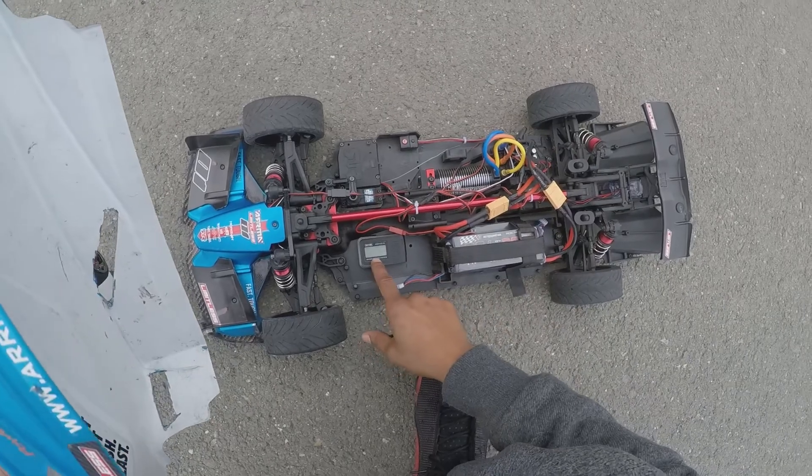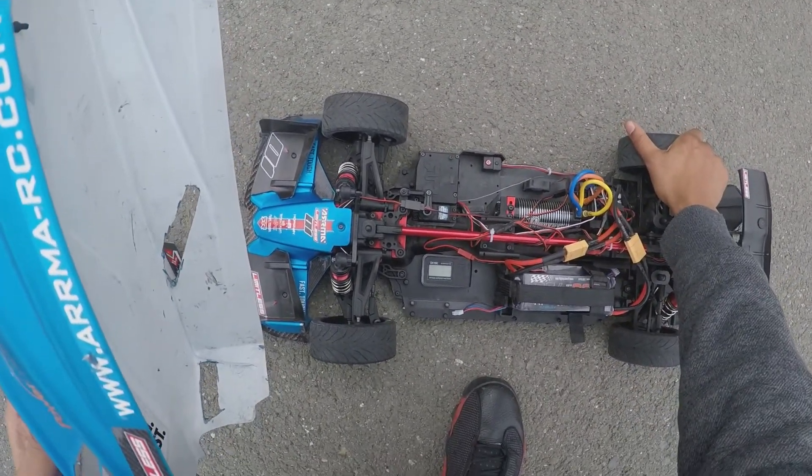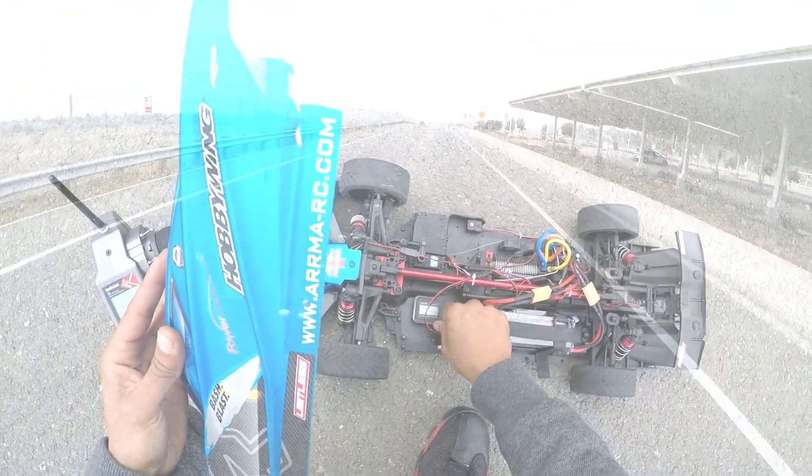91! Wow, there you go. Tires are nice and warm though. 91 — let's see if we can... I'm gonna clear that out.